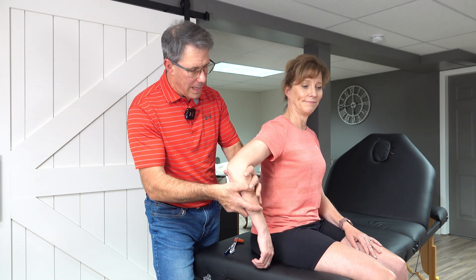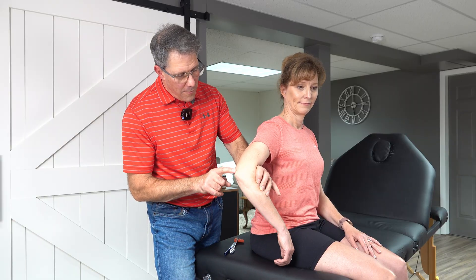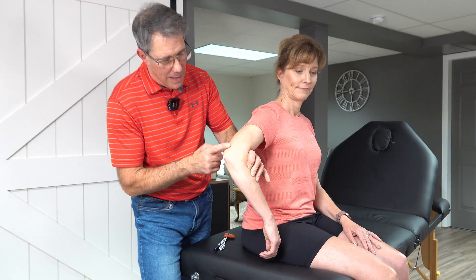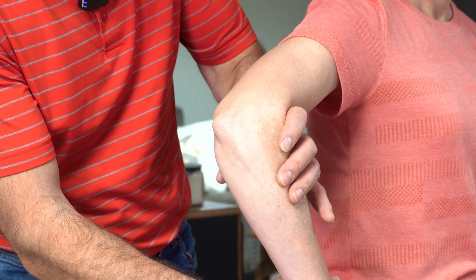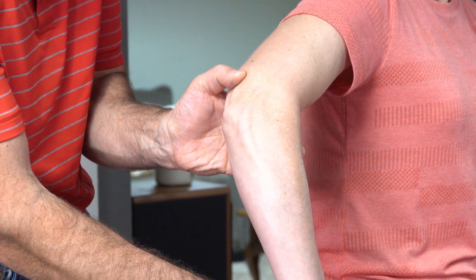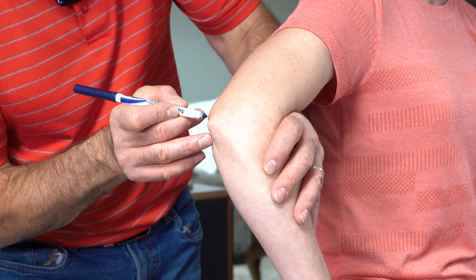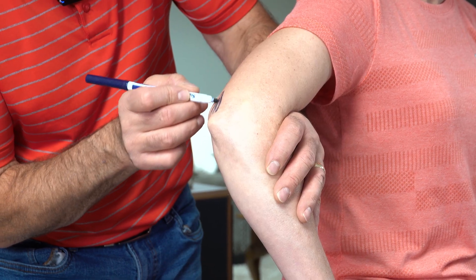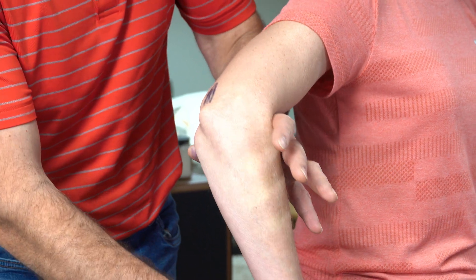I really want to get this patient in a relaxed position and find the triceps tendon. One way to locate it if you can't get a good feel is to offer a little bit of resistance to extension so you can feel right where that tendon is. I'm going to draw it just for the ease of the demonstration.